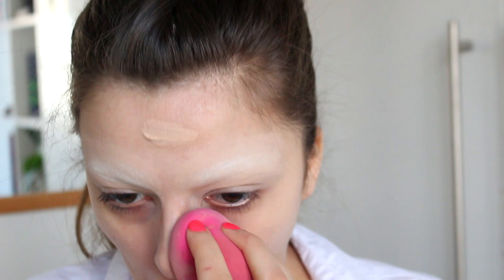Next up is foundation. I'm just going to cover the rest of my face in some color as well — applying a layer of foundation to even out my skin tone and make the eyebrows blend in a little better. After I've powdered off my entire face to set everything and mattify it, I am going to continue to paint on the typical Lucille Ball eyebrows.